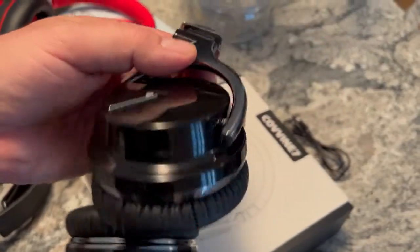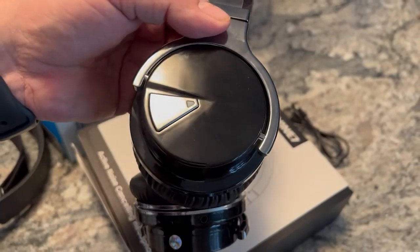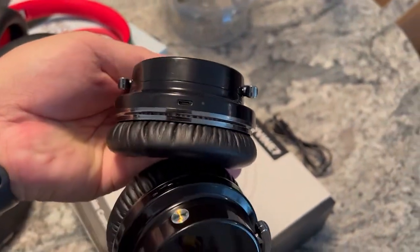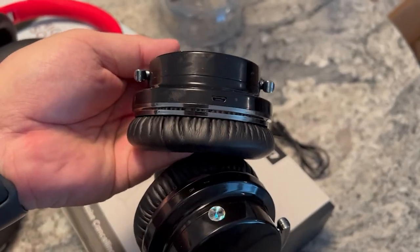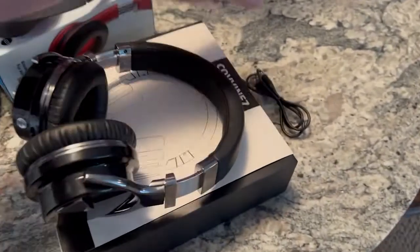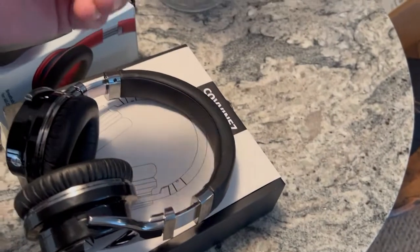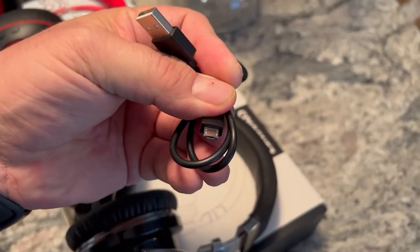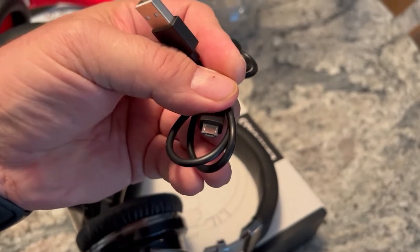In terms of features, looking at the left side, there's a charging port. Charging is via micro USB, so not the USB-C standard I prefer to have around the house, but you've probably got a lot of those cords laying around. It also comes with a standard 1/8-inch stereo cable.